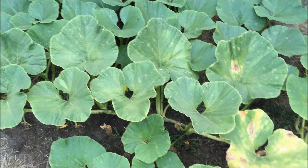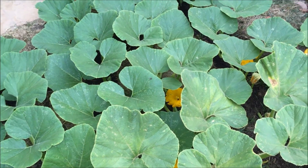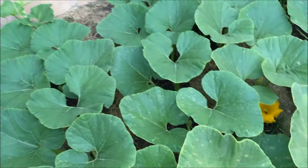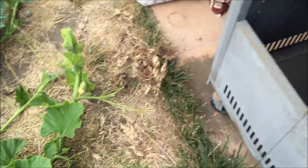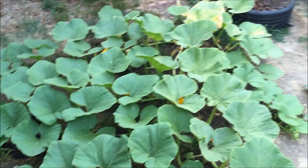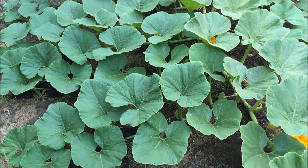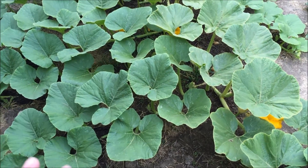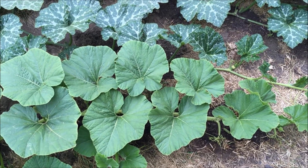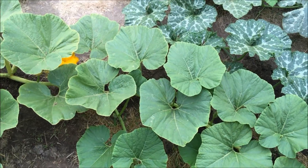This thing has still been putting up female flowers like crazy — I think I've cut off like 10 or 12 of them. Now that I've noticed the root problem, I'm going to give it at least another 10 days to establish a good set of roots before I let a fruit set. There's still plenty of time — my goal is to have a pumpkin by mid-October, and we're just barely starting August.